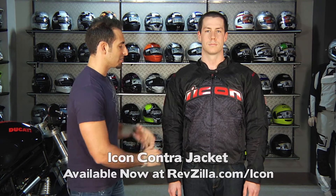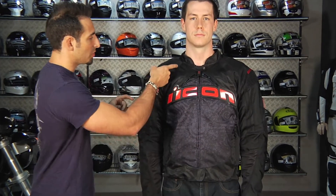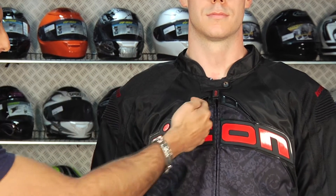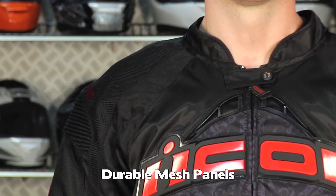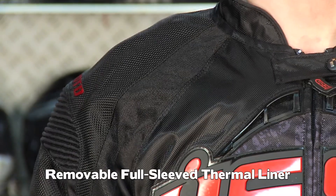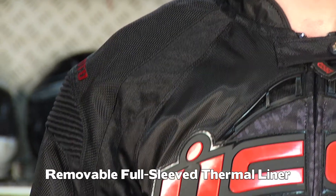I'm calling it three season because it's a main textile construction. You have some vented panels, some mesh panels basically here across the shoulder, across the chest, and down along the wrist. There's a full sleeve removable thermal liner in this jacket, so you're going to get spring, summer, and fall out of this guy.